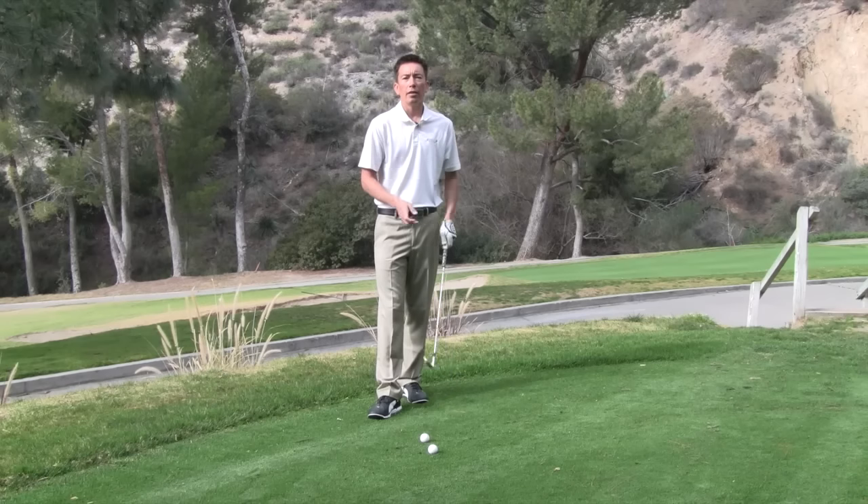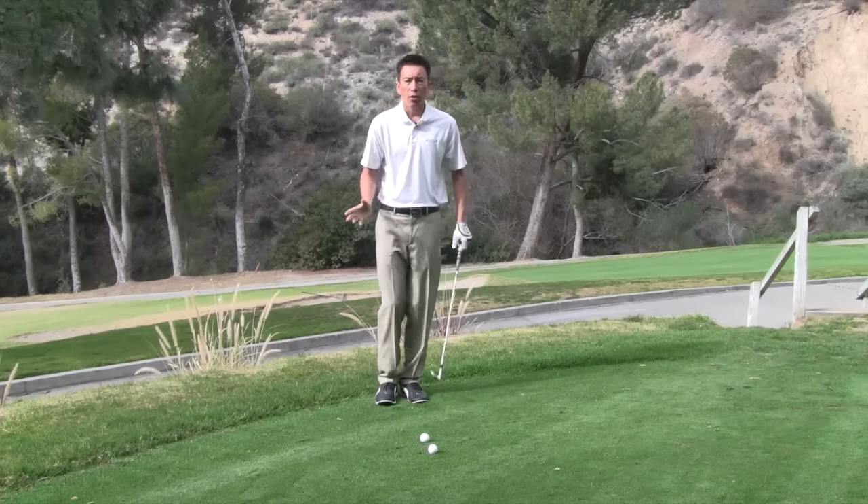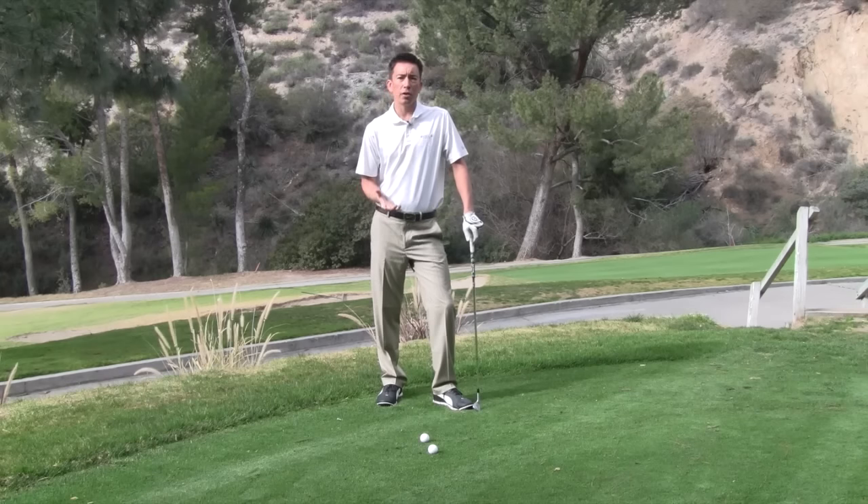So if we can learn and train to properly use our right side, we can really develop power the right way. Because remember, your right side — if you're kicking, punching, whatever you're doing — your trail side is usually your most powerful side.